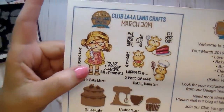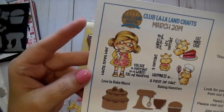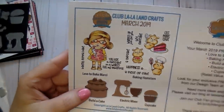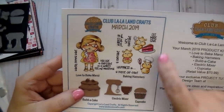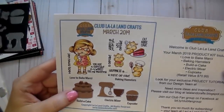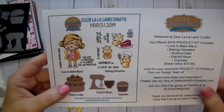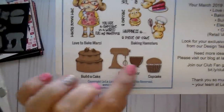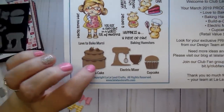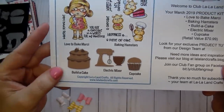Look how cute that is. This is Love to Bake Marcy. She comes with two sentiments and she's a good size. Baker's going to bake, and you are a cupcake in a world full of muffins. And then this is the Baking Hamsters — you've got all these sentiments: whipped up just for you, eat more cake, happiness is — and you can add a piece of cake or a cupcake. These great dies come with it: layered cakes with two layers, the electric mixer with the bowl, and a cute little cupcake.